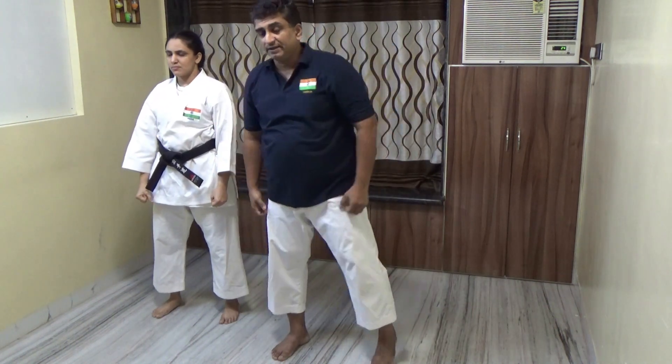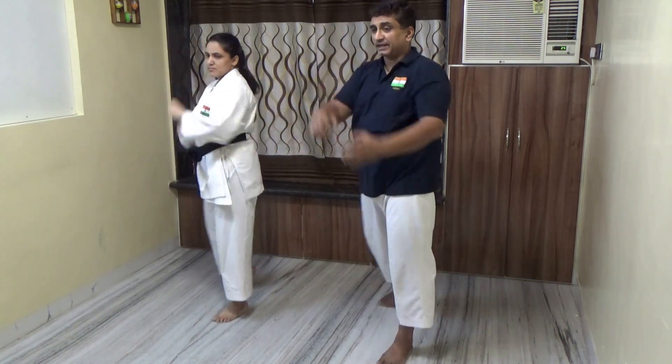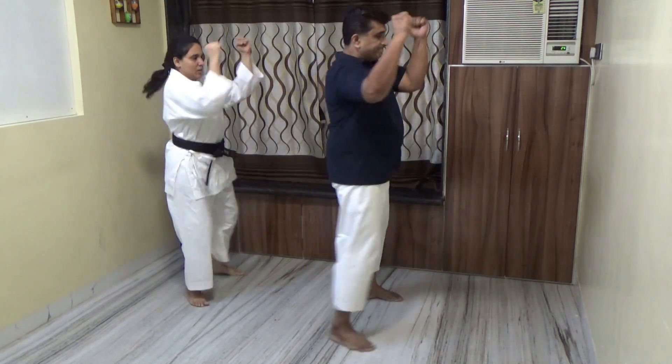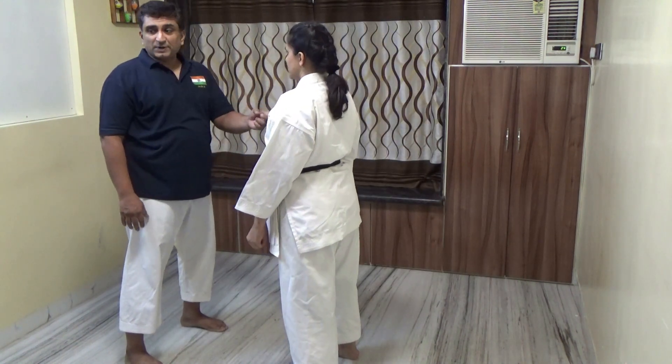Keep your face protected. First we try to defend, then we try to counter. On count two, learn to raise your hand quickly - the turning and raising together. Use your waist to initiate the turn. Repeat for counts three through ten.